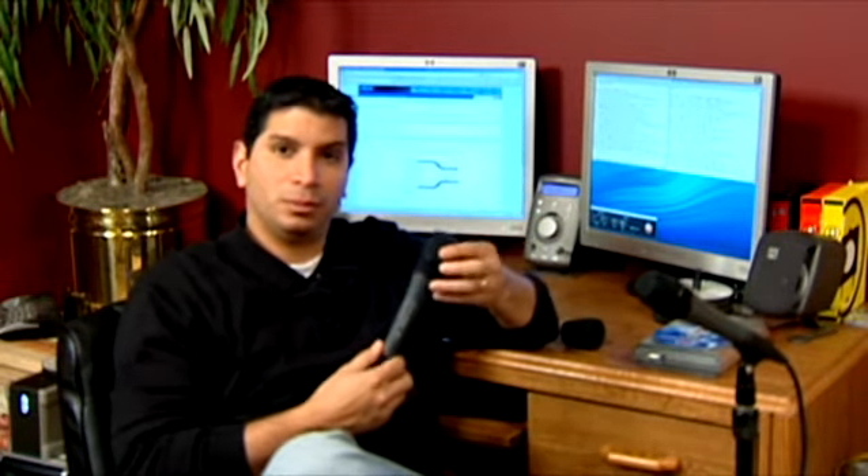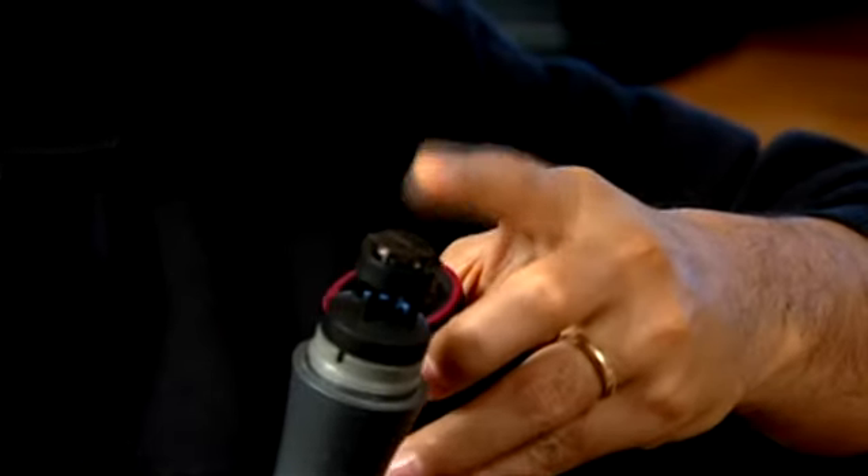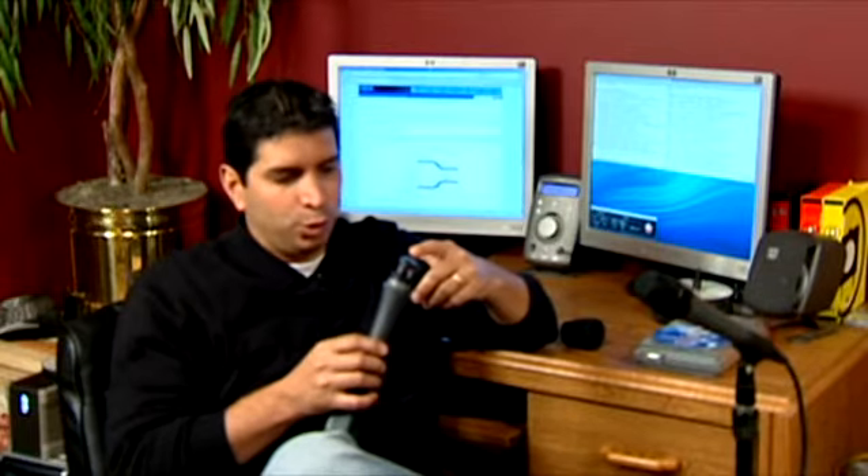If you've ever wondered how a condenser microphone works, here's your opportunity. What I have here is a Sennheiser microphone, and if we take the top off the Sennheiser microphone, you can see that where the sound comes in there are two small plates.